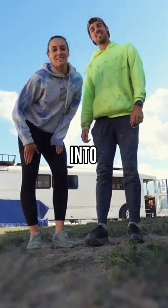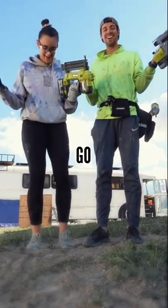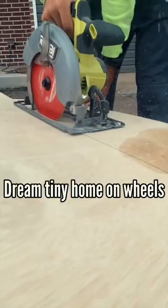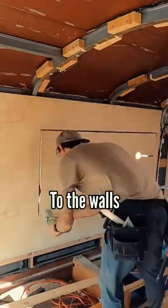It's time to go turn another school bus into a tiny home on wheels. Wait! Now we're ready. Let's go. We have just three weeks to turn this old school bus into someone's dream tiny home on wheels. We started out by framing out the bus and adding panels to the walls.